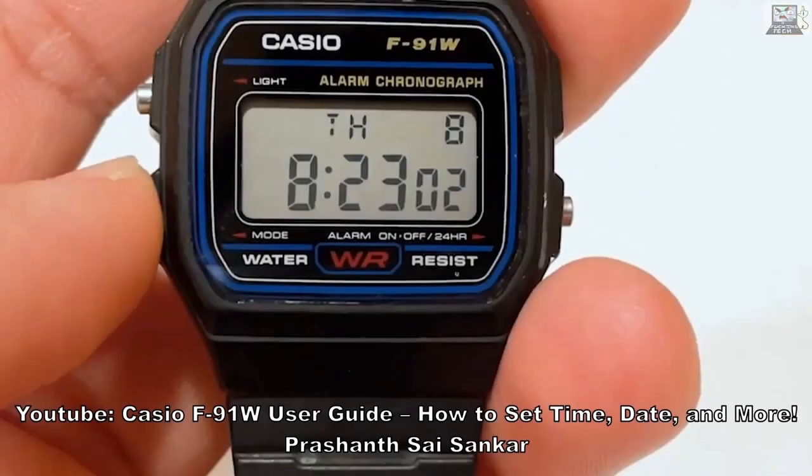Welcome to Fucking Tech. This time we're going to check out some movie fuckery with the Casio F91W in the movie called Morbius, and we're going to see how they do a lot of trickery just for a watch. It's amazing — they make errors with how the watch actually works. So let's see how the watch actually works and then let's see what the fuck-ups are in the movie.